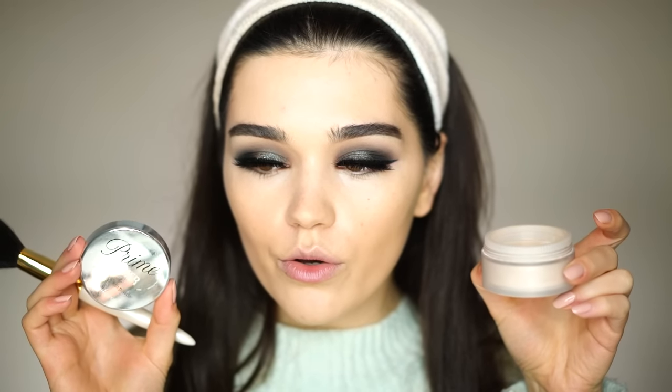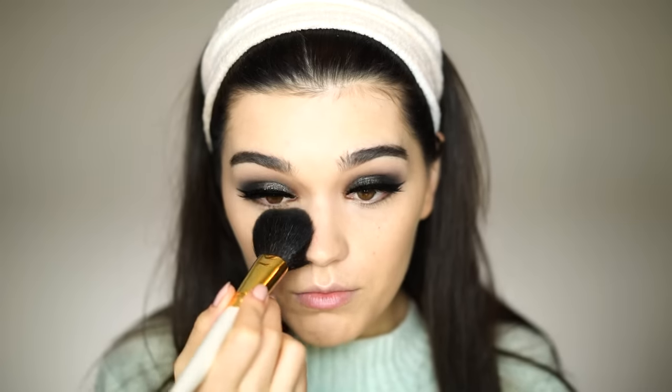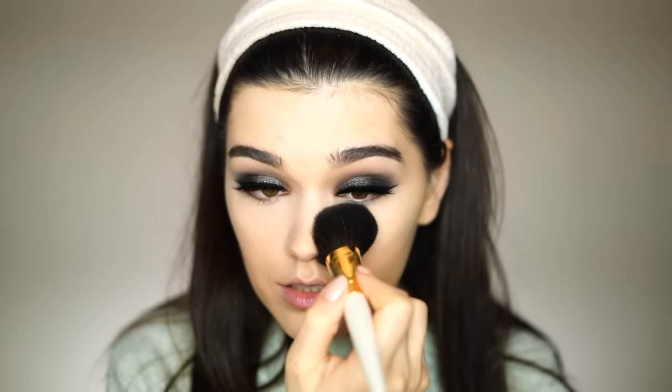Now I will apply some powder — my Vanilla Veil Primer Hydrating Finishing Powder — with my Chikuhodo GSN-03 brush, applying it under the eyes and the T-zone, then dusting it all over. For contour I will use my favorite the Raw Umber from Senna Cosmetics, and for the contour brush I'll use my Coyote brush — it's actually a foundation brush but I like to use it for contour because it has a perfect shape.